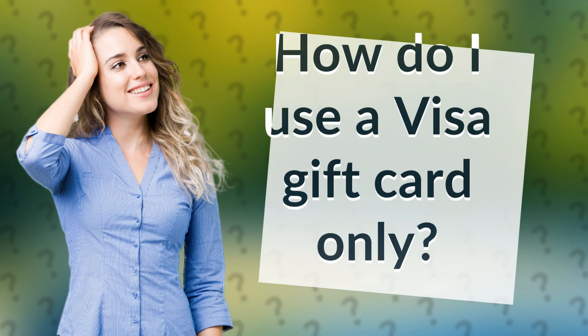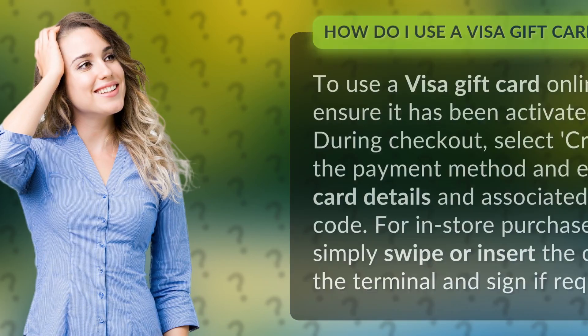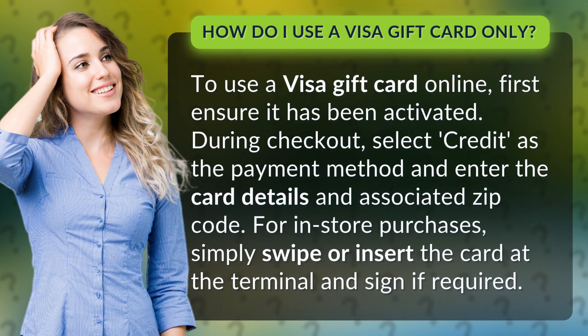How do I use a Visa gift card online? To use a Visa gift card online, first ensure it has been activated. During checkout, select credit as the payment method and enter the card details and associated zip code.